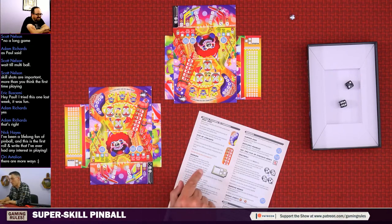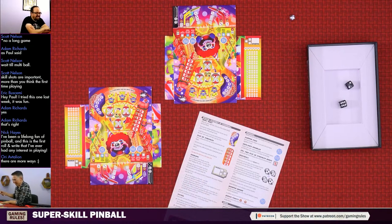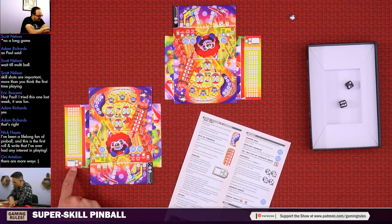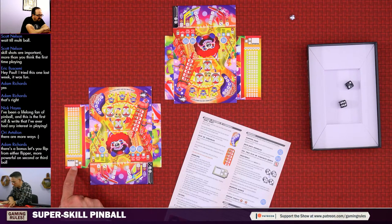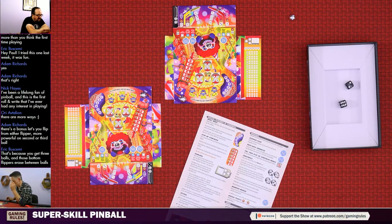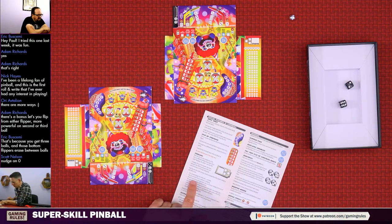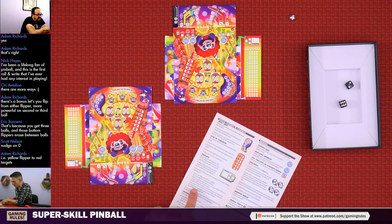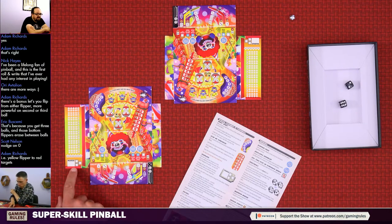To nudge, fill in one of the double-line boxes and write the difference between the new and the old numbers in the large nudge box. The die is not actually changed for other players - it only affects you. You can only nudge one die, not both. You can use skill shots in addition to nudging. If you've used all nudge boxes you can no longer nudge for the rest of the game. Nudge boxes are never erased. You may not nudge if it makes you lose the ball - you cannot nudge a five into a six to go down the out lane.